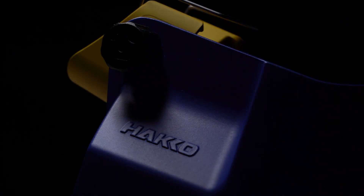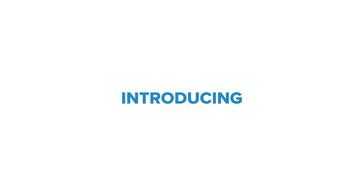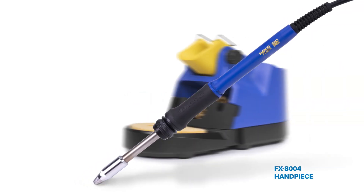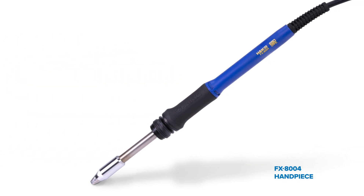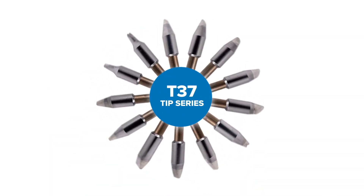A next-gen soldering station wouldn't be complete without a next-gen handpiece and iron holder. Introducing the FX-8004 handpiece and the FH-220 iron holder. The new FX-8004 handpiece has been redesigned to be backwards compatible, utilizing the former T-33 tips alongside the brand new T-37 tips.